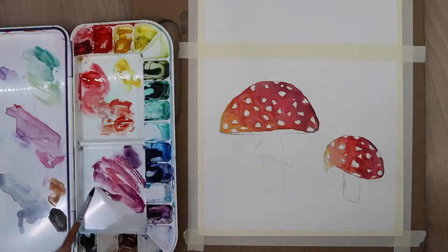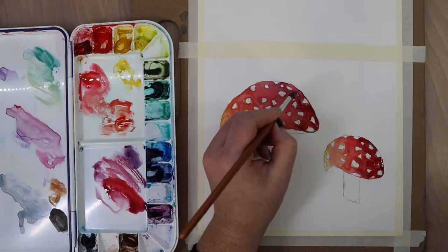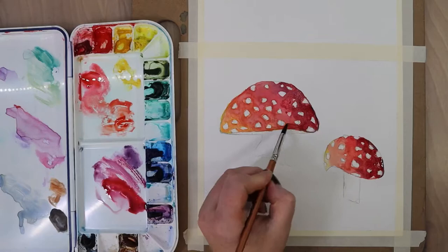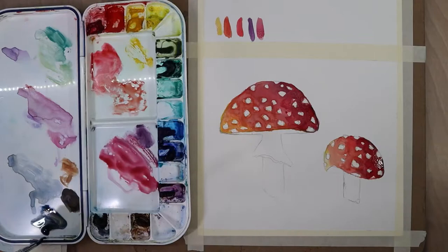If you do get paint on the dots, dab it up with a paper towel — it might not go completely back to pure white but it will lighten it up enough to use. Now I'm darkening up some of those shadows with more of that red-violet color. I decided to add another layer to the cap of the big mushroom since it had dried, to reinforce some of those shadows. Some swatches of the colors I used are up on the top strip of the paper.